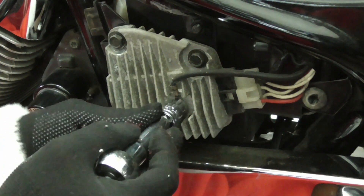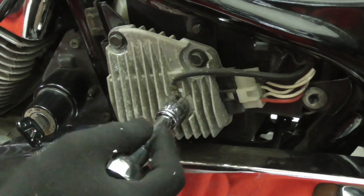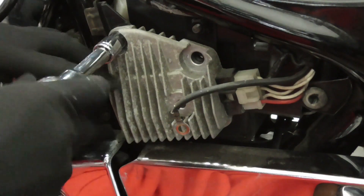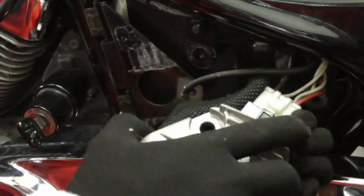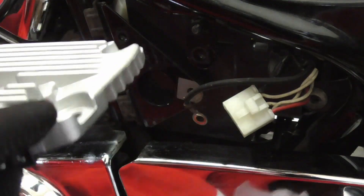Let's take this off. Here we go — brand new regulator.